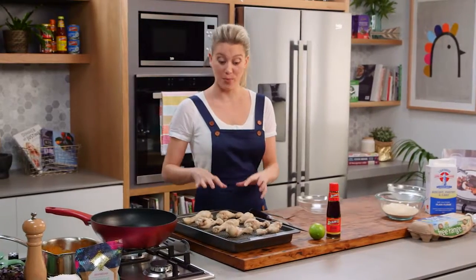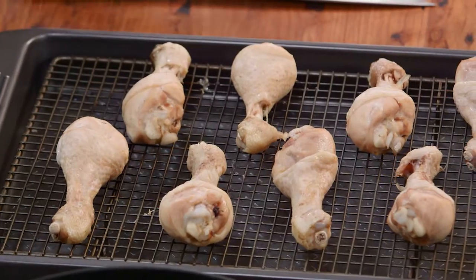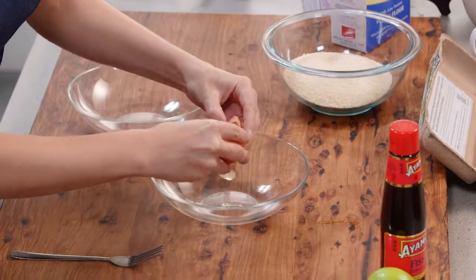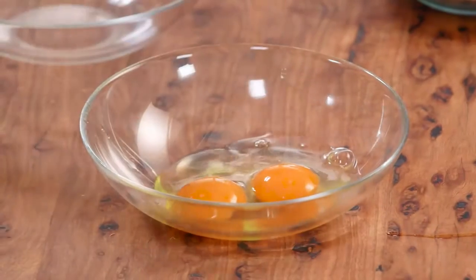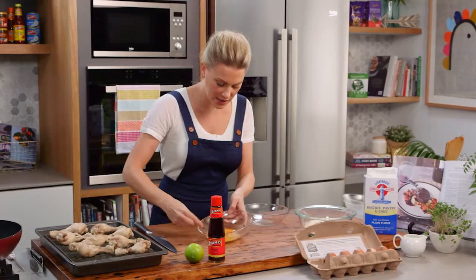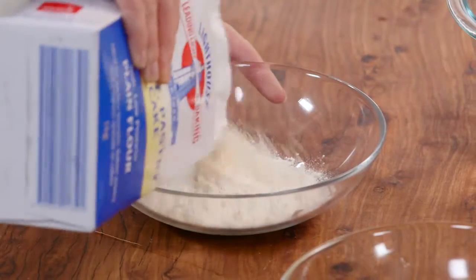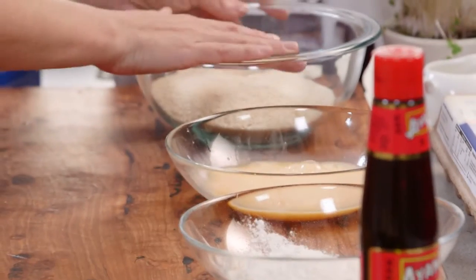Now my chicken has come out of the poaching liquor and I've just allowed it to cool. Before I start to remove the skin, I'm just going to set up a production line for my crumbs, egg and flour. So two eggs into a separate bowl here. This is also called panéing, which just means crumbing any type of meat just like this. So two eggs, a touch of water can go into the eggs, and give it a really good whisk to combine the yolks with the white. And now in another bowl, just a little bit of flour. Now we always start with the flour when it comes to crumbing - first goes the flour, then the egg, and then the crumb.